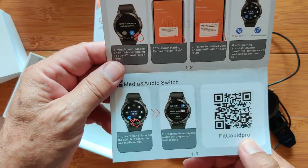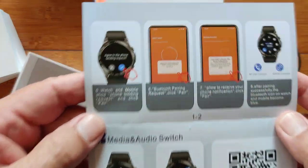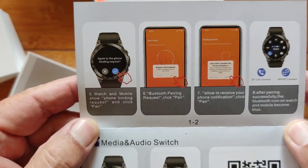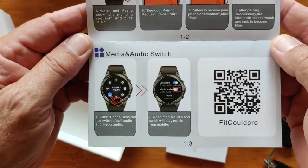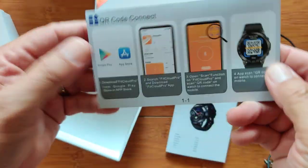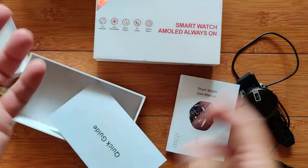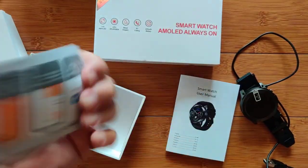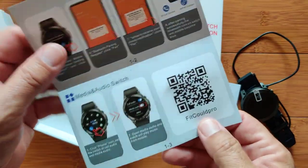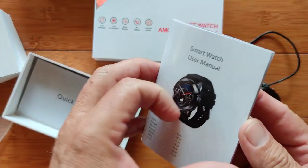It is FitCloud Pro — not FlitCloud Pro, not FitCould Pro. Anyway, for tethering, they've got a quick and easy guide on how you set it up to tether to your phone, and I really appreciate them doing this because it makes it so easy. Just follow it and you'll be able to do it. By the way, if you accidentally type in FitCould Pro, Google is smart enough to let you know — it's really FitCloud Pro.